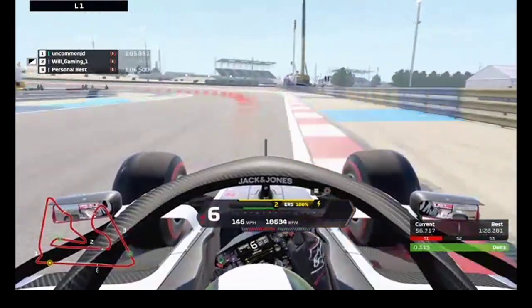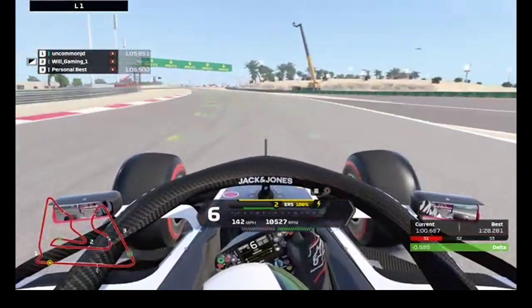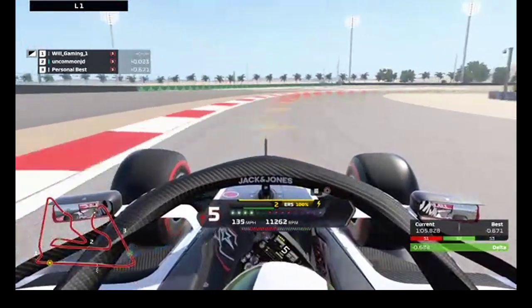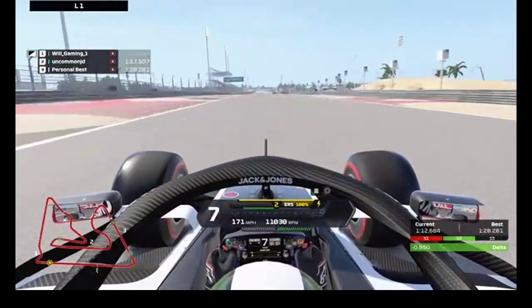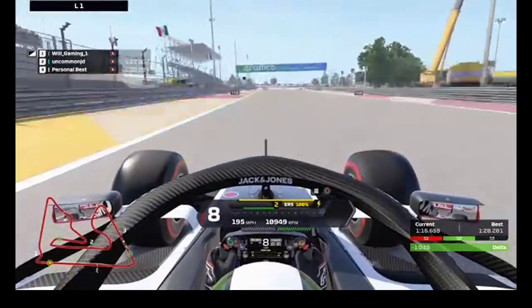Coming down into the next turn, you want to hit that corner apex — which we do perfectly. We are now six tenths up, now seven, now eight on this lap. We are now a whole second up on this lap as we come through.